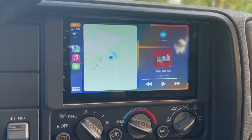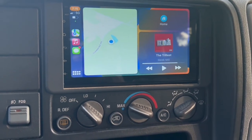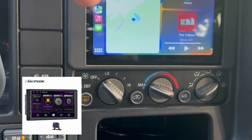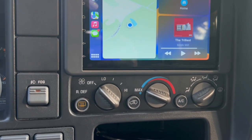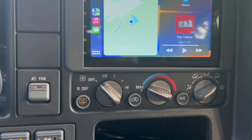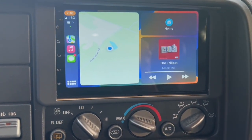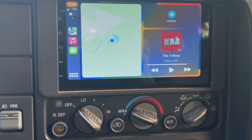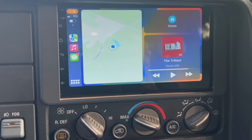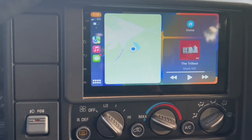There we go — pretty clean, straightforward install aside from that wiring issue I told you about. Just be on the lookout for that if you get this unit. I actually need to bring the unit out a bit more so it'll be a little more flush, but so far so good — I can live with that. It's a nice responsive screen, CarPlay works great, and it automatically engages when you turn the key on. But I've been Magnus — hope you enjoyed this install and I will catch you on the next one.